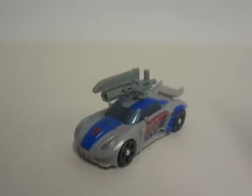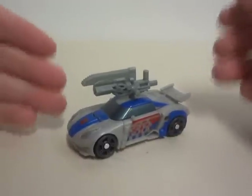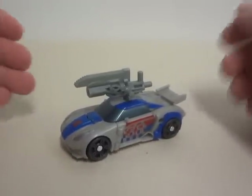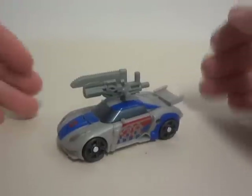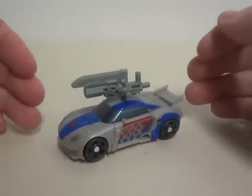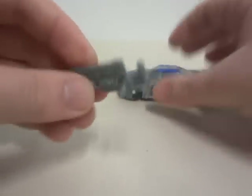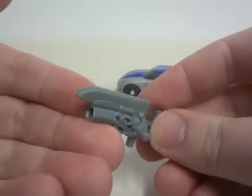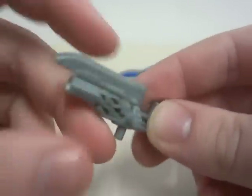Here is Transformers Prime Beast Hunters Legends slash Cyberverse Smokescreen out of its package. Now, this is my own opinion and this word might seem strange, but honestly this thing is very cute in vehicle mode. Without this ridiculous accessory that it comes with, but honestly it's kind of cool — a train saw with a gun.